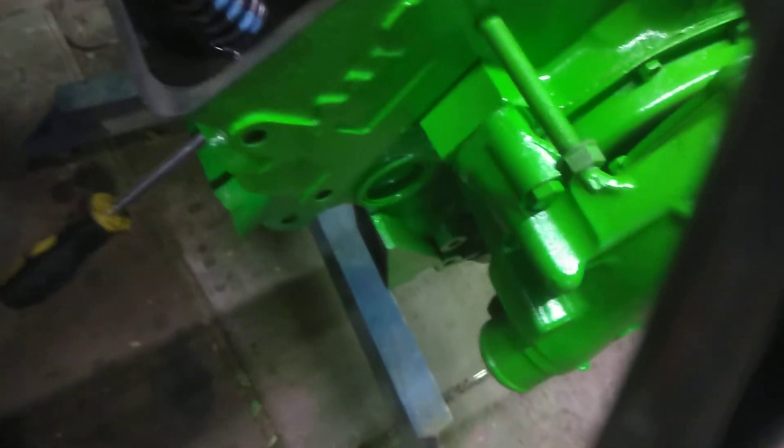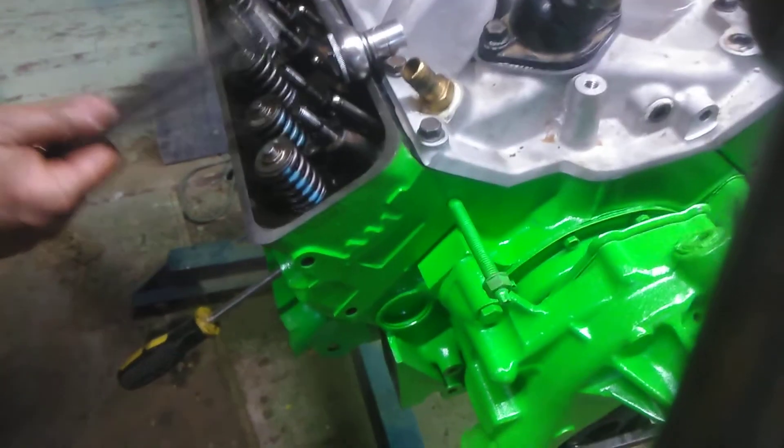Didn't have the poly lock threaded on quite right — and then you just repeat it for each spring.